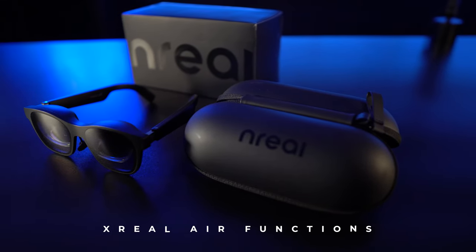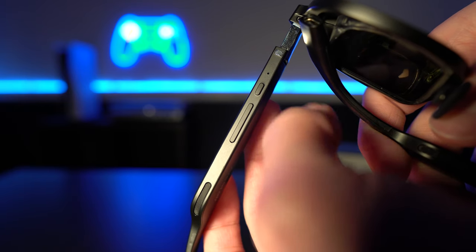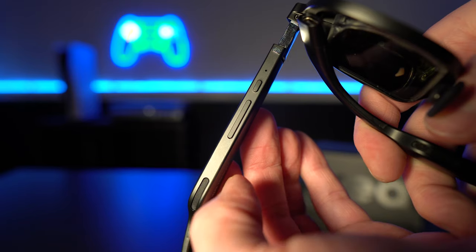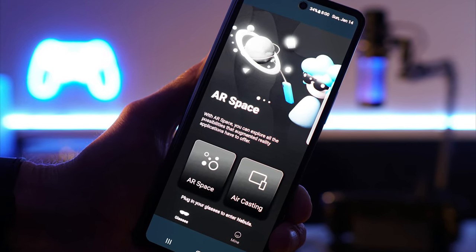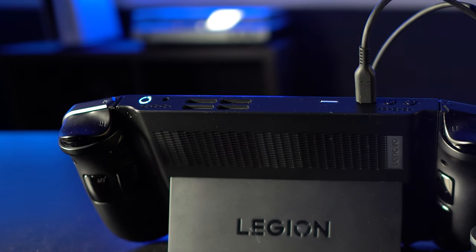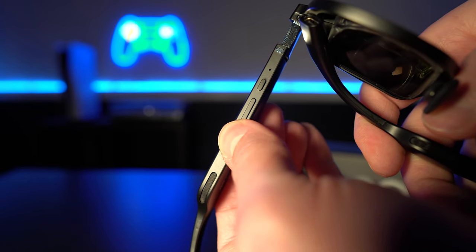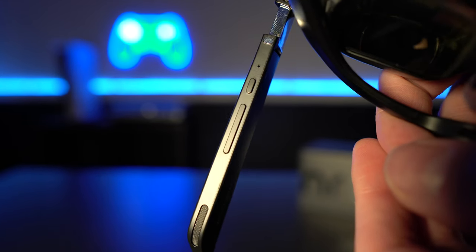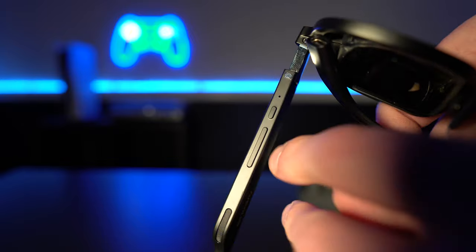The X-Real glasses have some hidden functions from recent updates. Hold the brightness-up button for 3 seconds and a beep switches between 2D and 3D modes — doesn't work with the Beam connected. Hold it for 6 seconds and two beeps put the glasses in 120Hz mode, available only during screen mirroring and not with Nebula or Beam, which support 72Hz. Hold the brightness-down button for 3 seconds to enable DP audio pass-through. The small display on/off button, held for 3 seconds, converts the brightness rocker into a volume rocker, but only on certain devices.